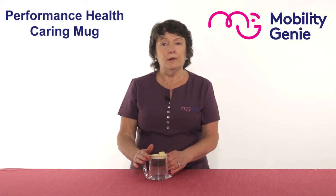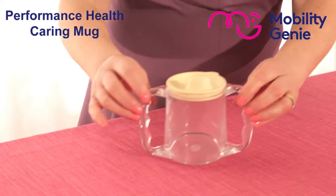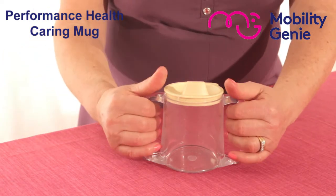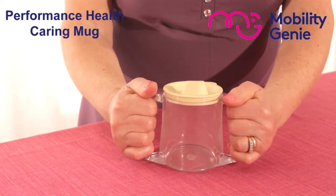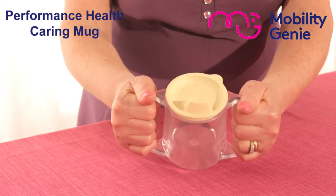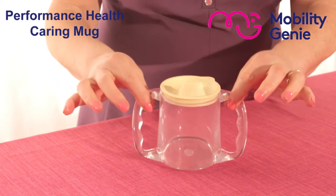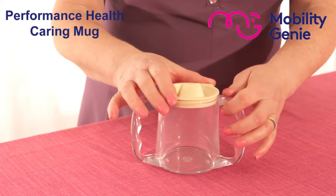So this is a Performance Health caring mug. It's got ergonomically designed handles — in other words, the fingers fit around it easily for an easy grip. It's quite heavy in weight.